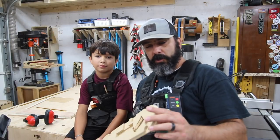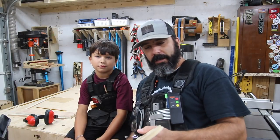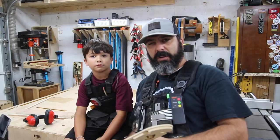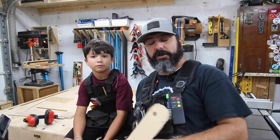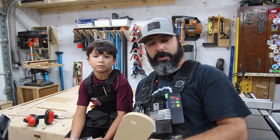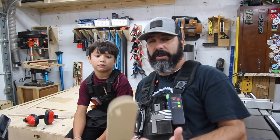Alright guys, that is pretty much our shop upgrade for today. I hope you enjoyed it — it's always a good time having my son in the shop, and we've got a zero clearance insert in the table saw now. It's a little bit safer when we're making different types of cuts, so I'm excited about that. Check the links down in the description, and if you are not a subscriber to our channel, go ahead and subscribe so you can get notifications for all of our future videos. We'd love to have you back — thanks for watching and we'll see you next time.